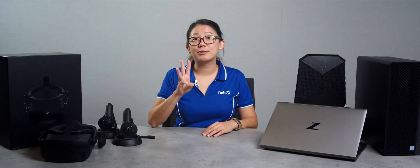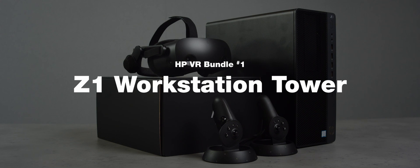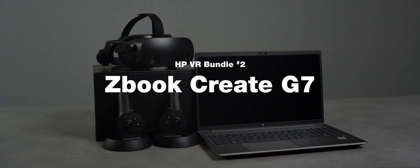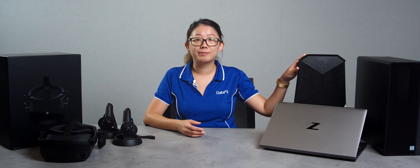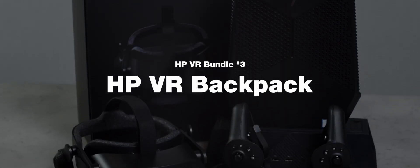At Data3, we have three different VR ready bundles on offer to support your students' learning in VR. The first option is the Z1 workstation tower with two different configurations to include either the Nvidia GeForce RTX 2060 Super card or the 2080 Super card for increased performance. The second option is the ZBook Create G7, a mobile workstation with a 15 inch display configured with an Nvidia GeForce RTX 2070 graphics card. If you would like to get more mobile and explore virtual reality on the go, we have the HP VR backpack, with the option to dock it in or actually wear the workstation, allowing you to move around freely without being limited by a cable.